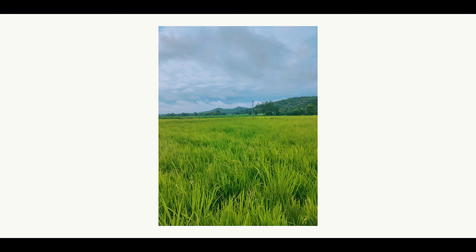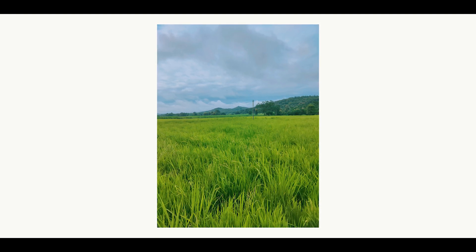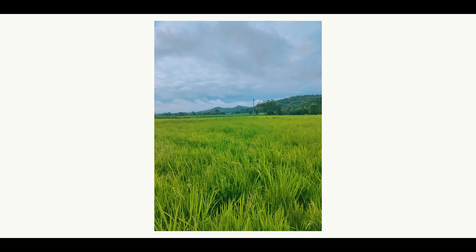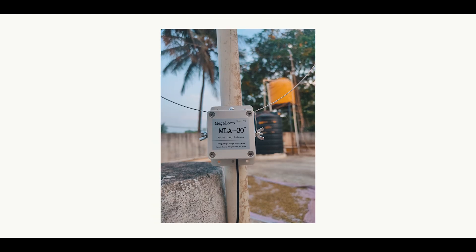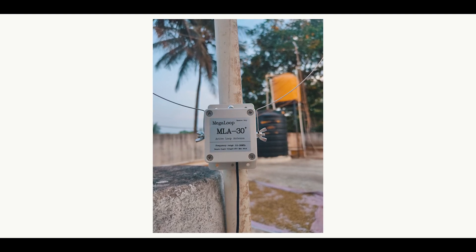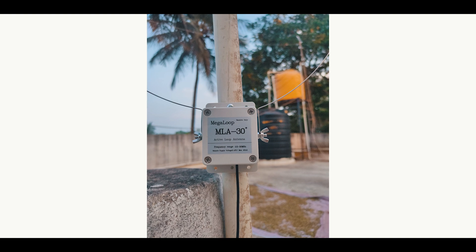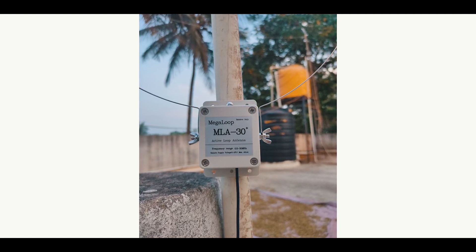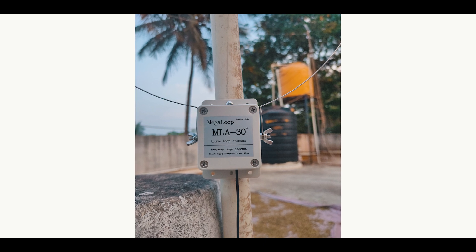In short, I use my long wire antenna for DXing when I am in my village — and here is a beautiful picture of my village. And I use the MLA 30 plus when I come back to the city, also known as the concrete jungle. It's really important to rotate your MLA 30 plus antenna until you get better signal reception with less noise.